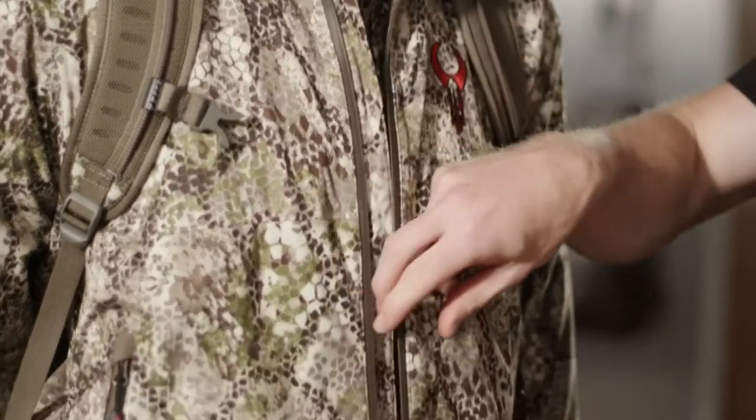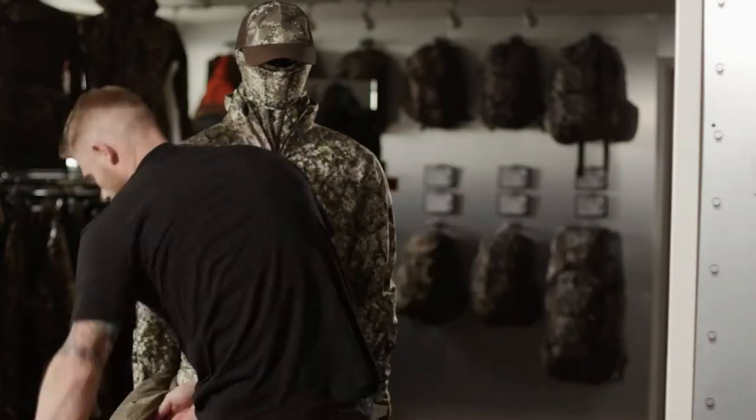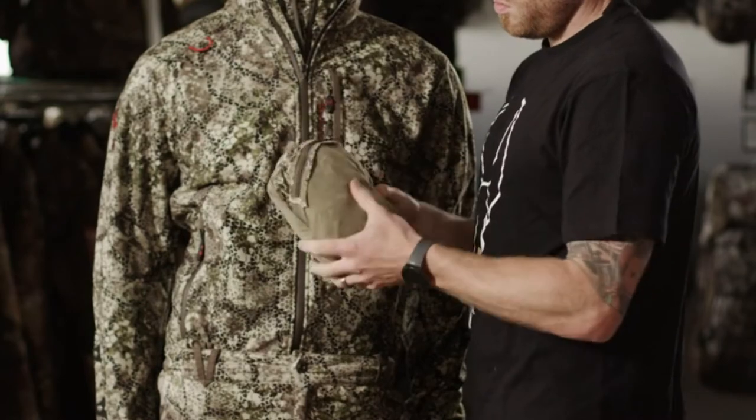Both pieces — the Exo jacket and pant — are going to zip into their own interior pockets. You basically unzip that inside pocket, turn it inside out, zip it back up, and you have a nice compact pouch to throw in your hunting pack that's not going to take up a lot of weight. That's the new Exo Rain Suit.